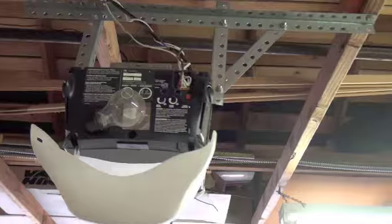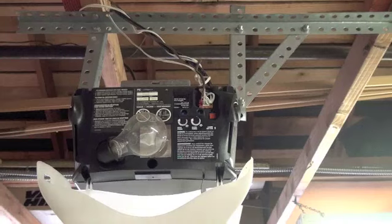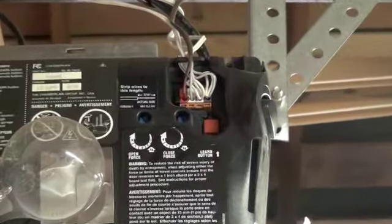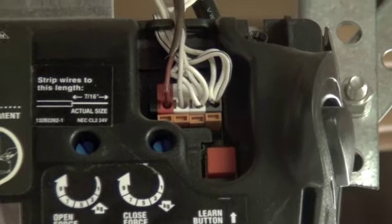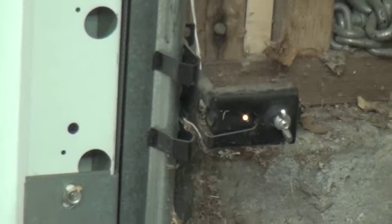This new remote control works on LiftMaster, Chamberlain, or Sears garage door openers that have the colored learn buttons on the control boards — this particular unit has an orange learn button. It will also work on any garage door opener made by LiftMaster, Chamberlain, or Sears that has the safety sensor photo eyes located at the bottom of the door, as shown here.